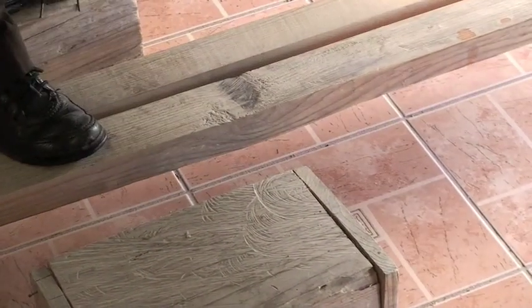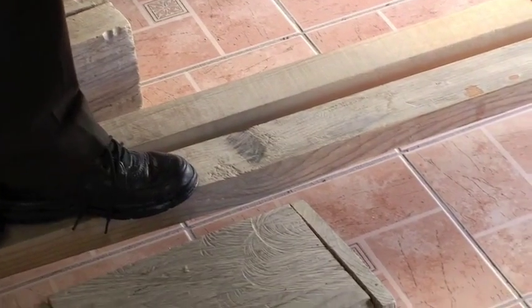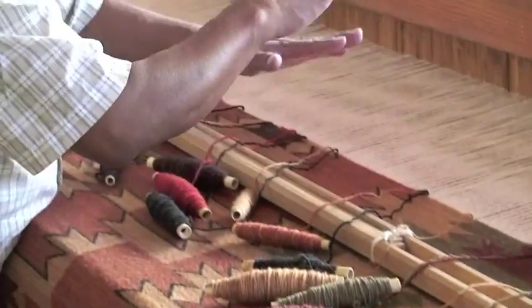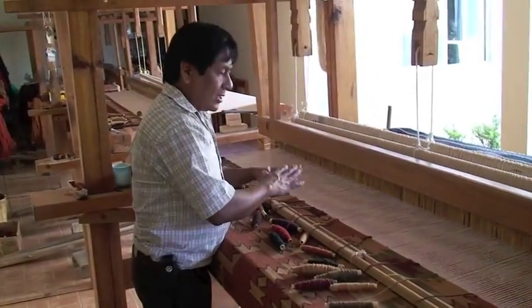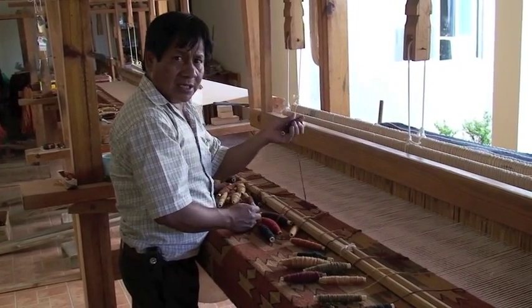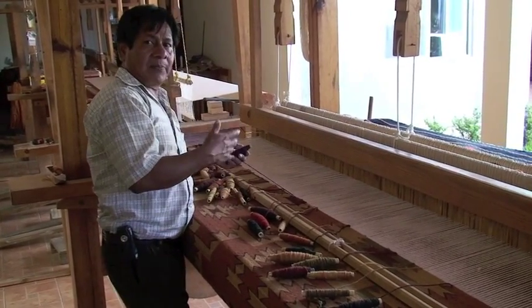Now what are you doing with your feet here? The feet — these are the patterns that are made to open the warp. And then once the warp is opening, that's the way we change the thread and make the design of the pattern.